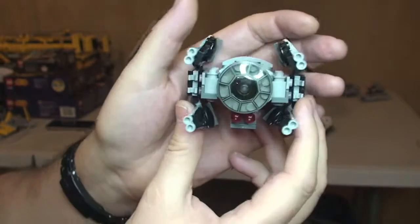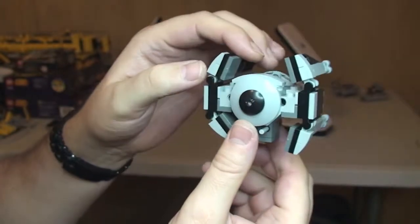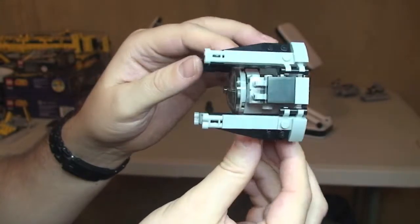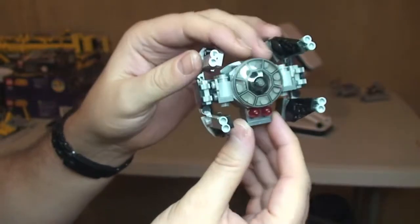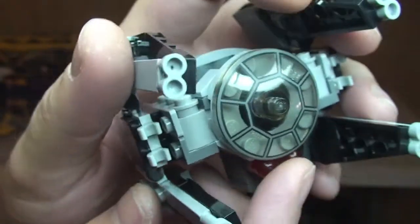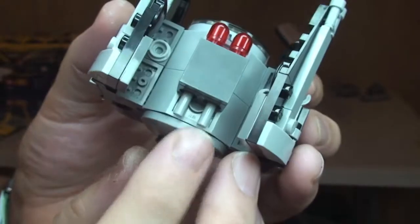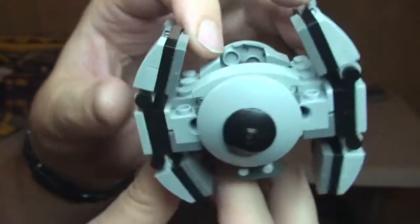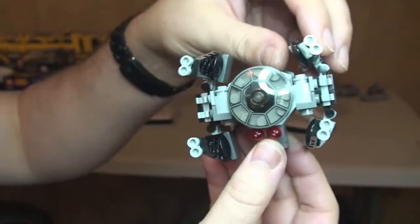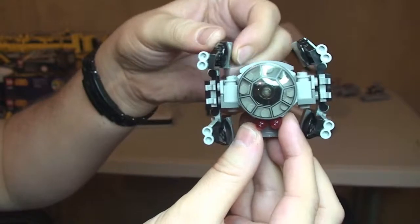Let's have a close look at the actual TIE Interceptor now — a quick 360 view. You can see the scale and size against my hands. There is a printed piece here which represents the cockpit area on the TIE Interceptor. Down here the red pieces are two flick fire missiles. At the rear of the TIE Interceptor, all four wings can be moved.